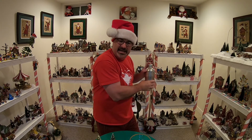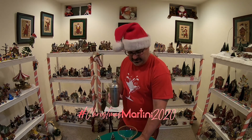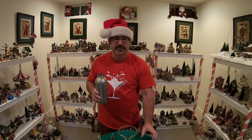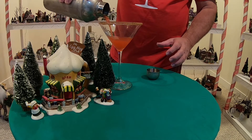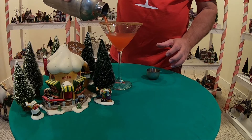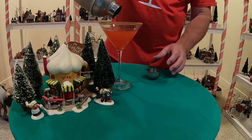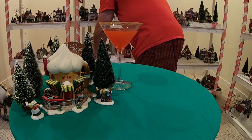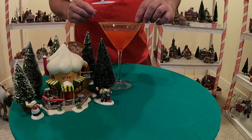Once again, ladies and gentlemen, hashtag Christmas Martini 2020 — you will get a list of a lot of other mixologists making various holiday cocktails. That smells so good. Let's get to pouring. We're going to garnish that with a cinnamon stick — hope that's going to float right on top, kind of like that.